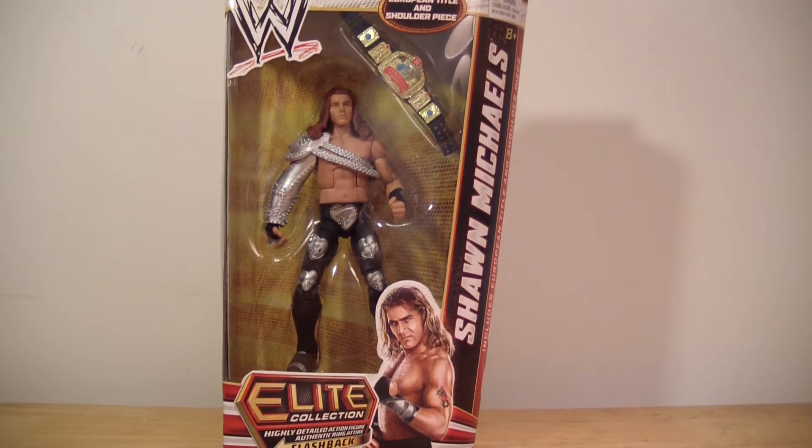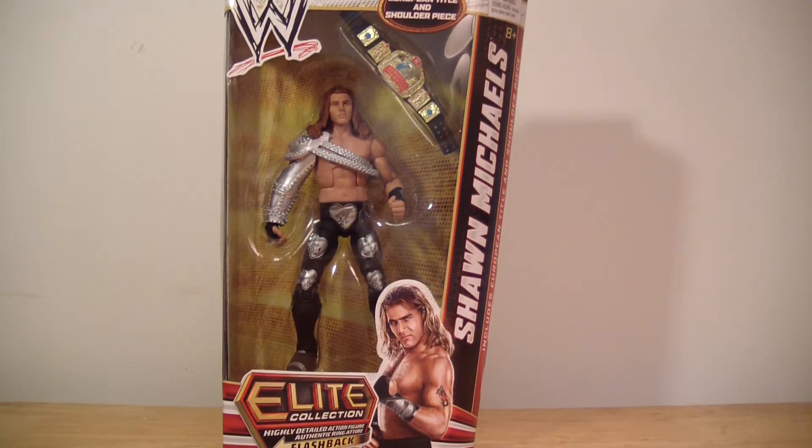What's going on there YouTube? This is ODC, that's me, and I'm back with another action figure review. This is my review of the WWE Elite Collection — the flashback version of Shawn Michaels.